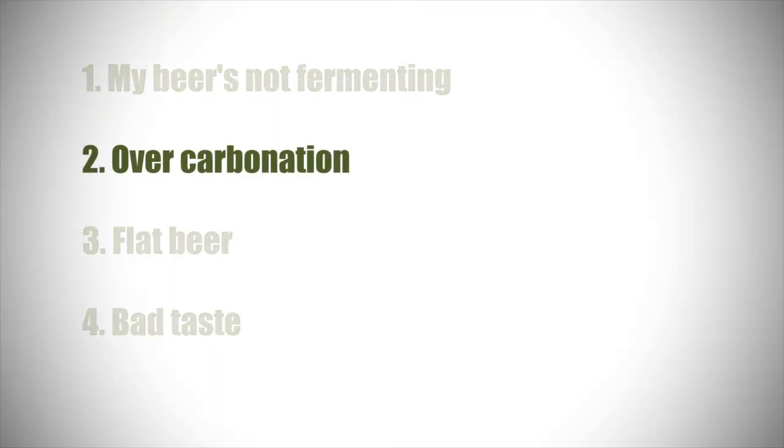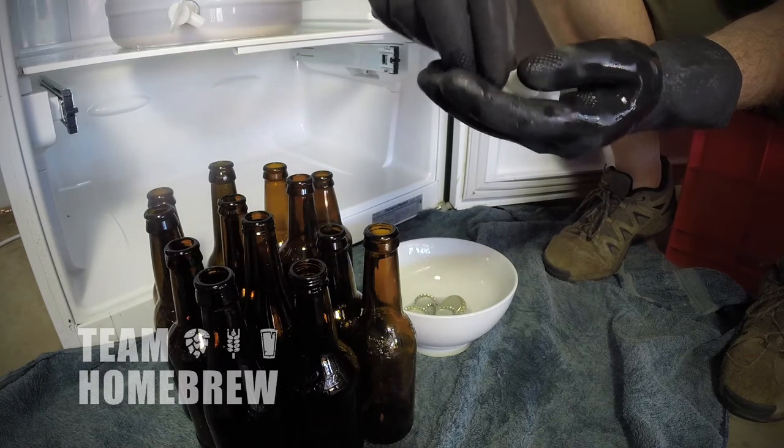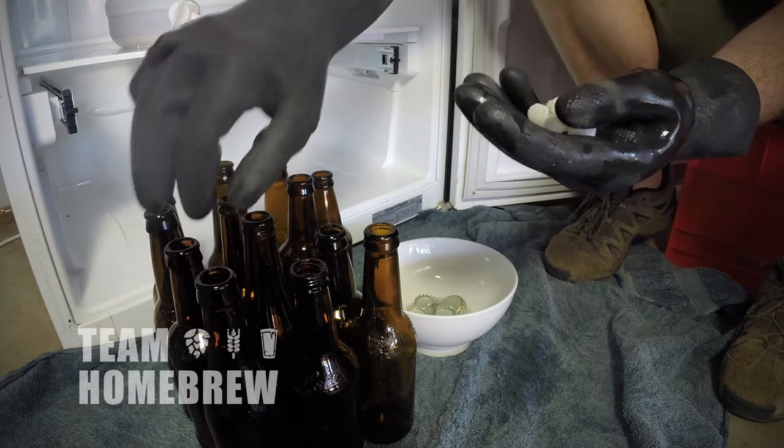Another issue that new homebrewers hit is their beer being too carbonated. You'll notice it'll be hard to pour — hopefully none will be exploding — but certainly the carbonation will be higher than it needs to be. The first reason is that you're adding too much priming sugar when bottling. That's why I encourage you to use carbonation caps or priming tabs, which are a measured amount of sugar, so you just need to put the right amount in the right size bottle and your carbonation will be perfect.